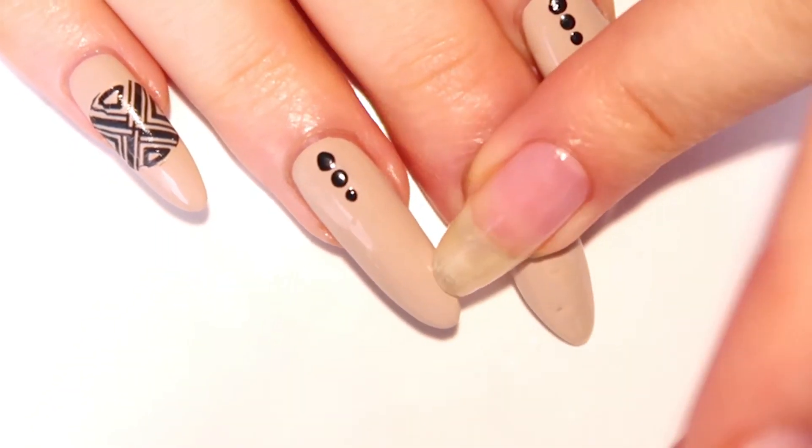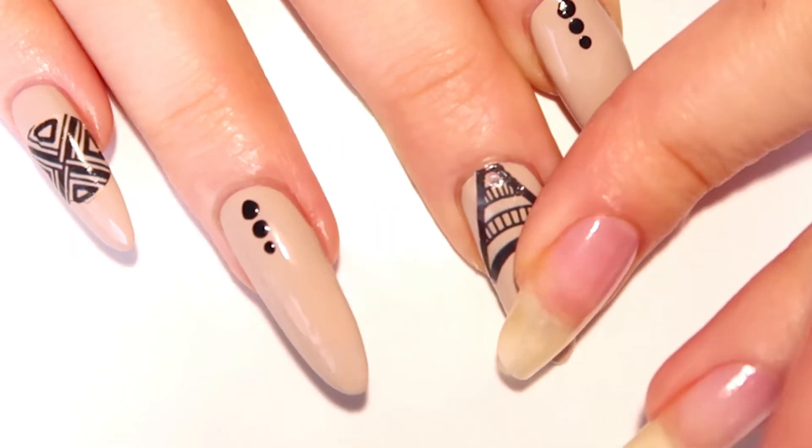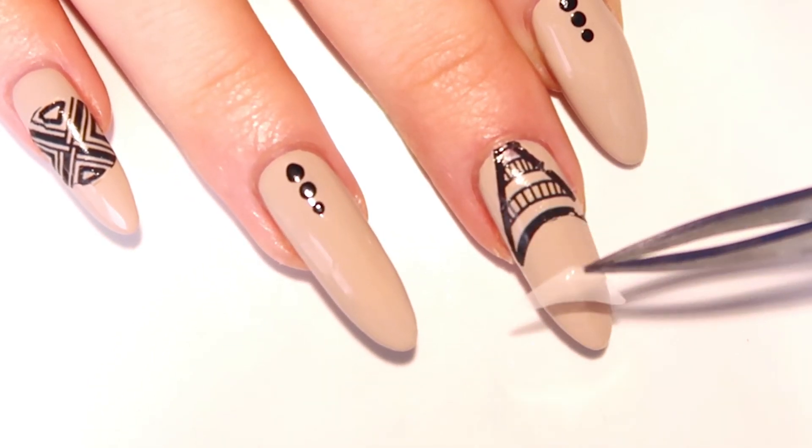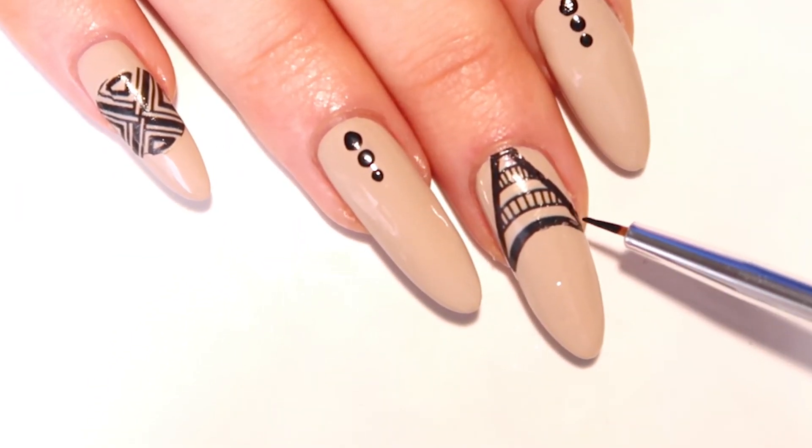For our middle finger, we're gonna do the same thing with the press-on decals. Touch up any little parts you may have with a small detailing brush and your black polish.